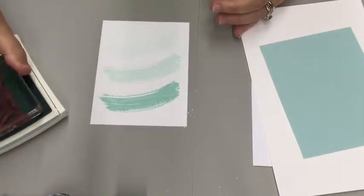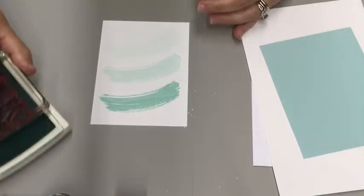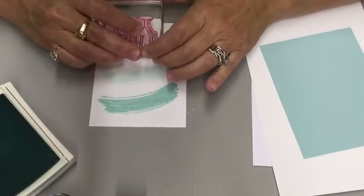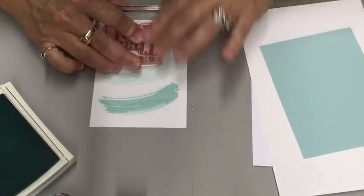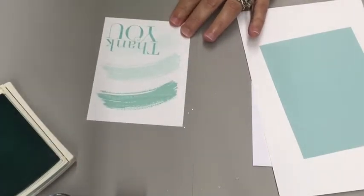Let's ink up our thank you. Tap, tap, tap. Stamp down — no need to rock — and lift up. There we go.